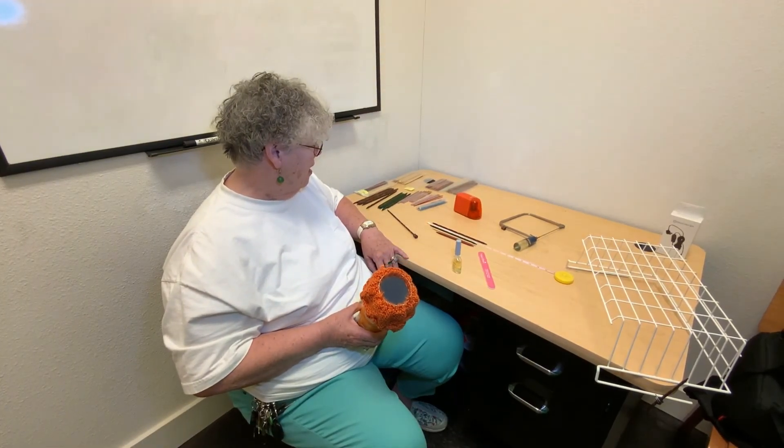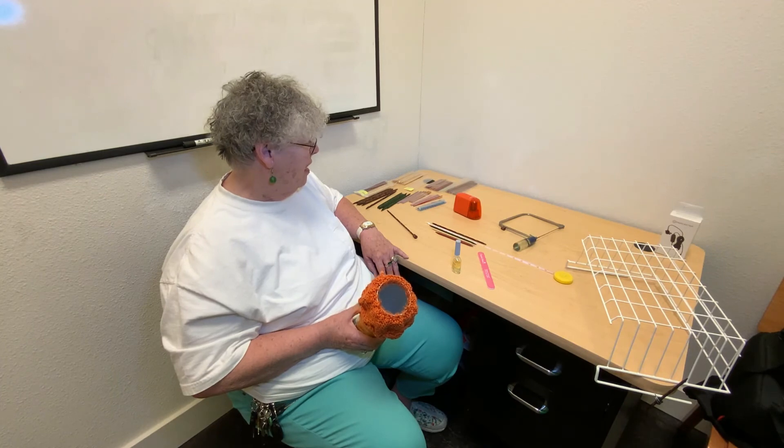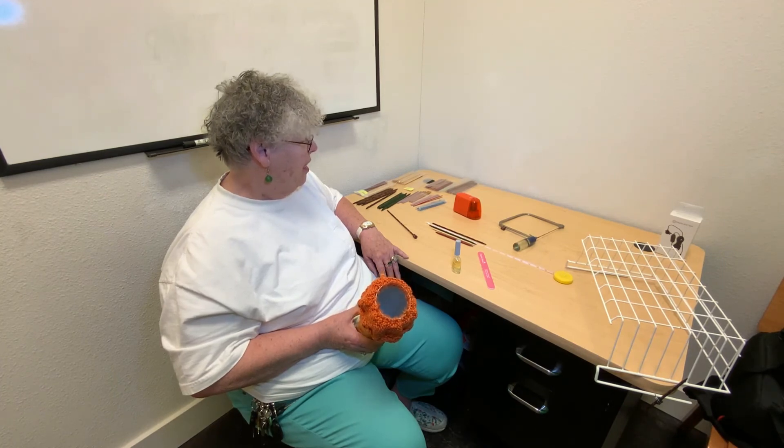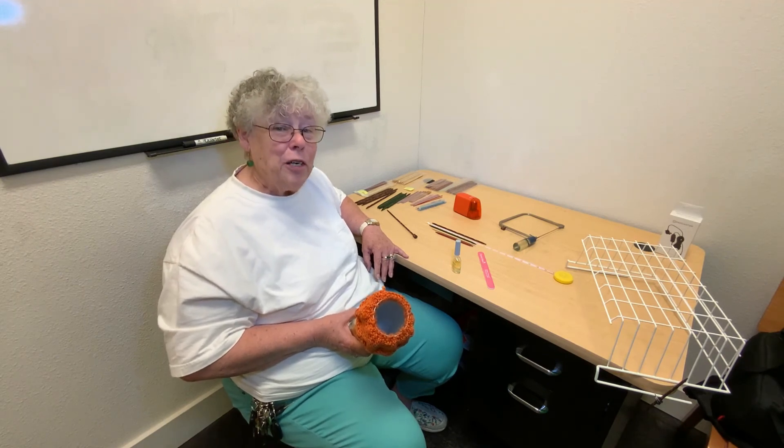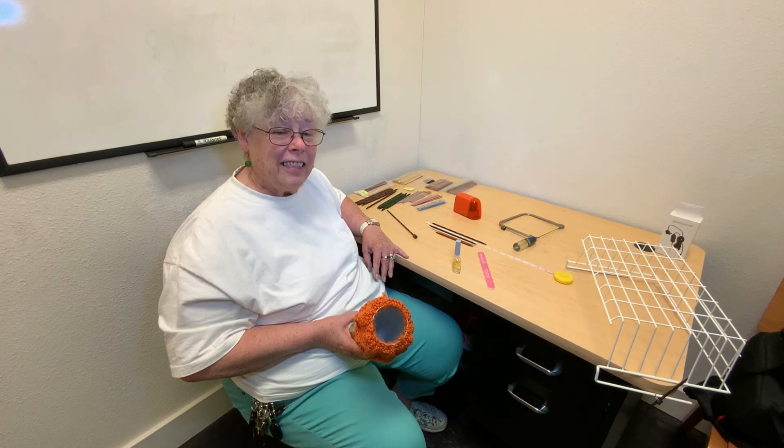Thanks so much for appearing on Knit Chat today and showing us your custom needles. I hope everybody who needs a longer double-pointed needle will be able to use this. That's it for Knit Chat — thanks for watching, and we'll see you next time.